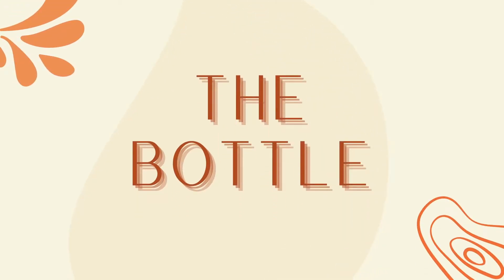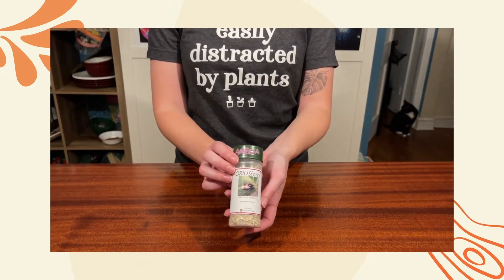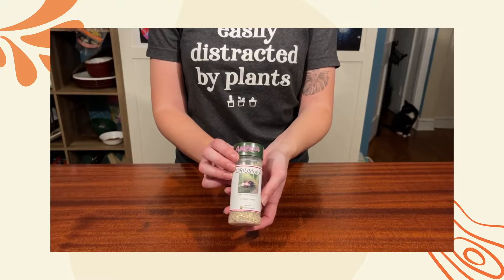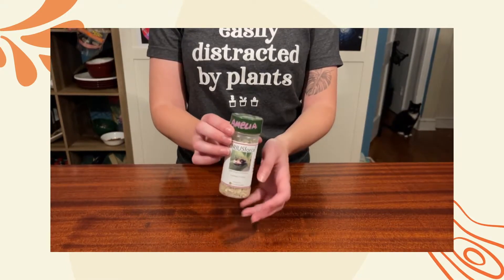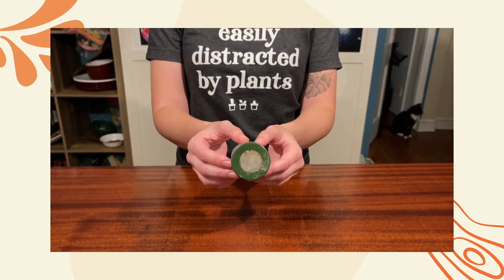Let's take a look at the bottle. The Minute Pirate Bugs will come in this kind of bottle, although it may look a little different depending on the distributor that you order from. Typically the bottles come with a mesh cap, and that just allows the bugs to breathe during transport. They can't get out.